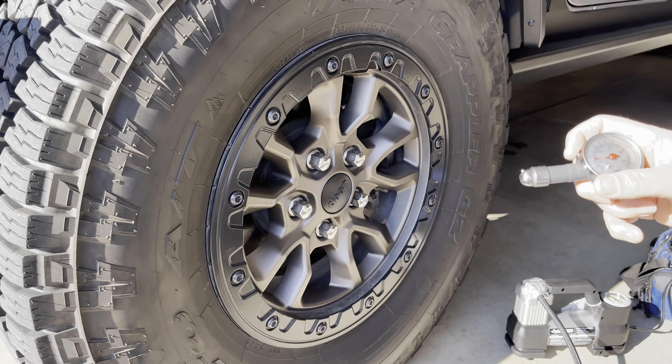These Smittybilt deflators work pretty well — you can see it got within a few pounds of where I had it set. I can adjust it a bit more to get it down to right close to 20 or 21, where I like to be when I air down. It takes 10 to 11 minutes to go from about 35 down to about 22 to 25 PSI. Now we'll try out the tire fill assist and see how that works.